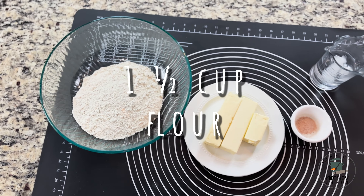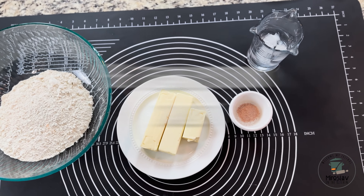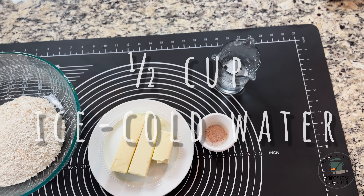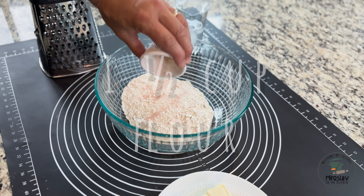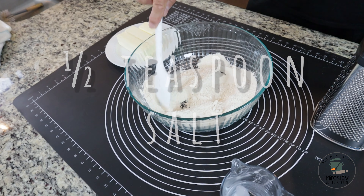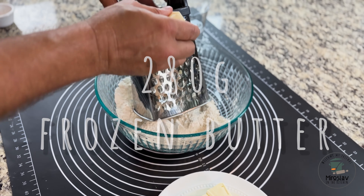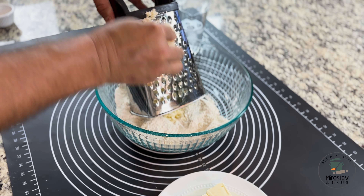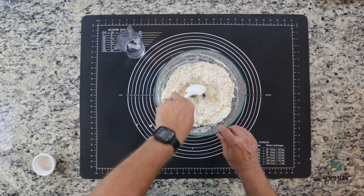You're going to need one and a half cups of flour, 280 grams of frozen butter, half a teaspoon of salt, and half a cup of ice-cold water. Start by mixing the salt with the flour. Before you use the butter, you need to freeze it for at least one hour, then shred it on top of the flour.